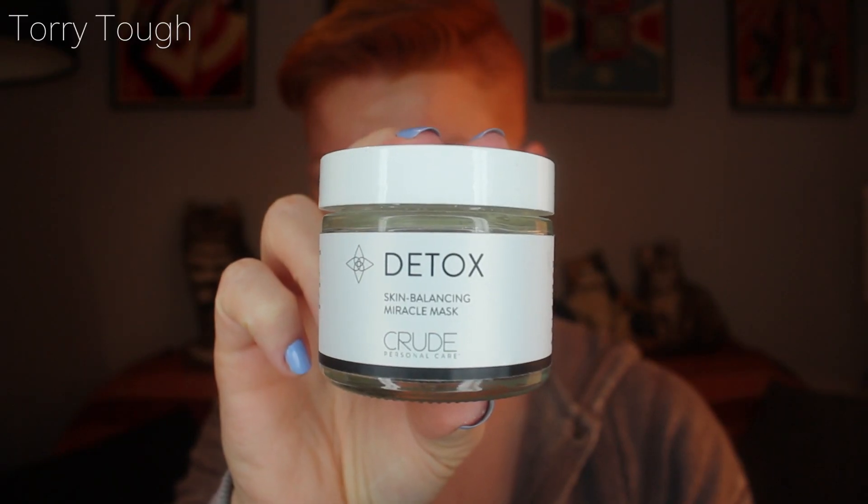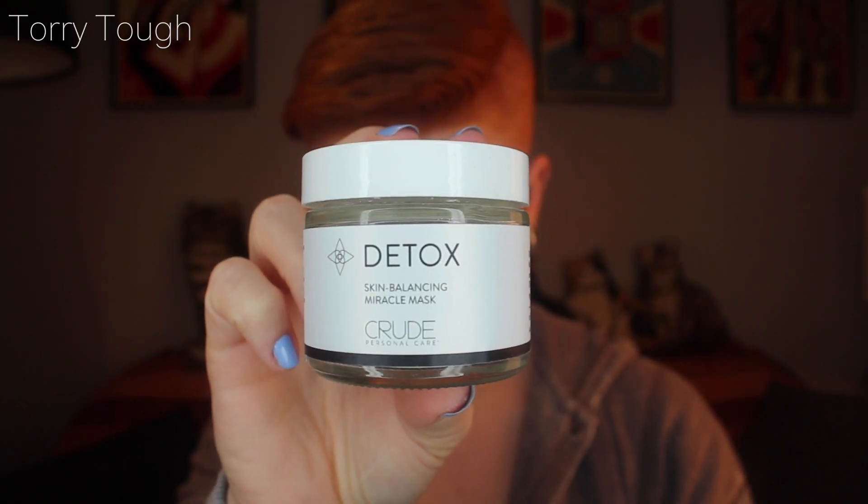This is Detox — a skin balancing miracle mask. Mix with water, about a teaspoon each, apply and leave until completely dry. It's a French green clay mask with green tea in it, so it actually smells like green tea. But this one is also a powder you mix with water. It's just super time-consuming and I don't have time to be mixing these things and then put it on my face. I just want it to be already pre-mixed.